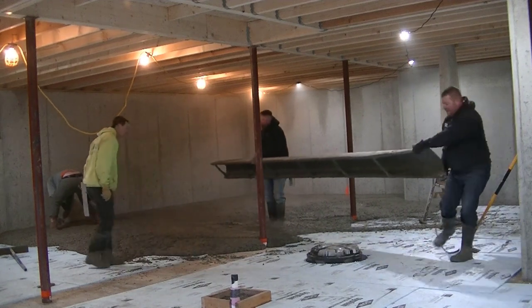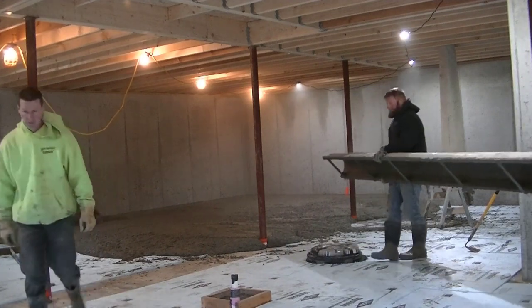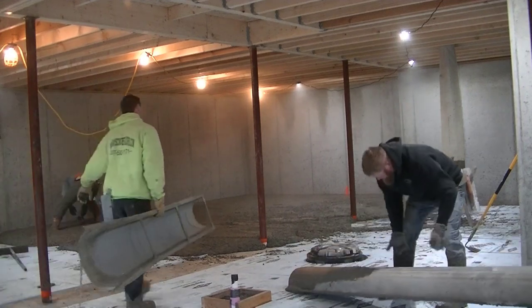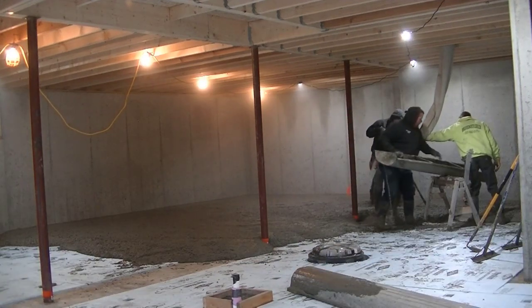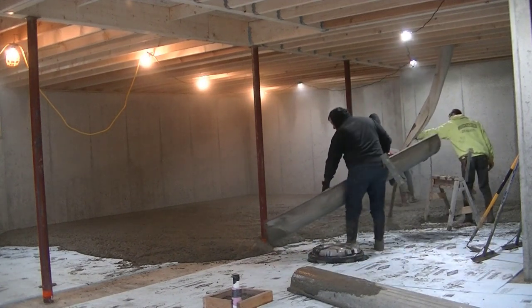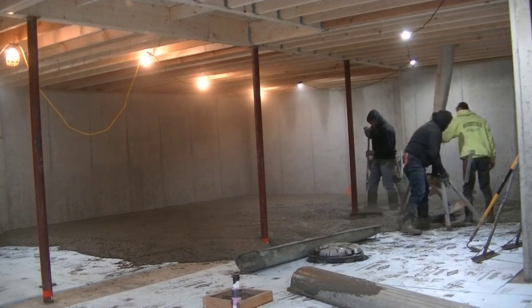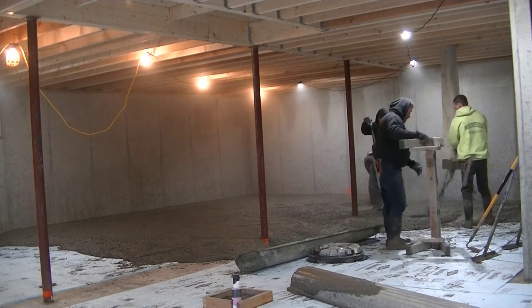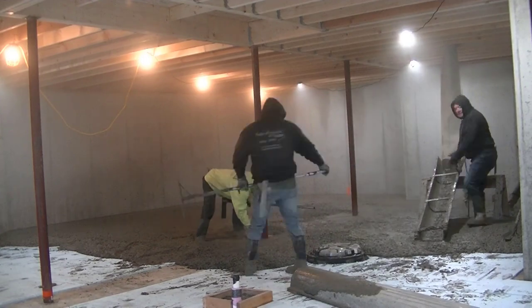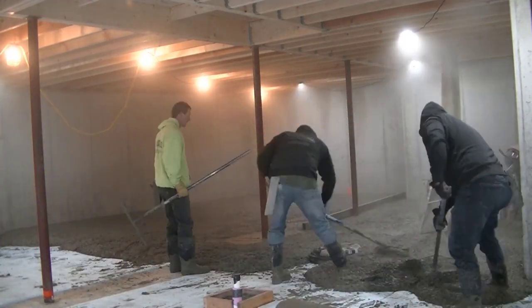The concrete has hot water in it — about a hundred and sixty degree water. I wanted you to take note of that: look at the air right now, it's pretty clear. As we dump more and more concrete, take notice of what happens — it starts getting foggier and foggier, because the concrete temperature is so much warmer than the air temperature. It's a four thousand psi mix and we put calcium chloride in it, so it's gonna set up pretty fast.